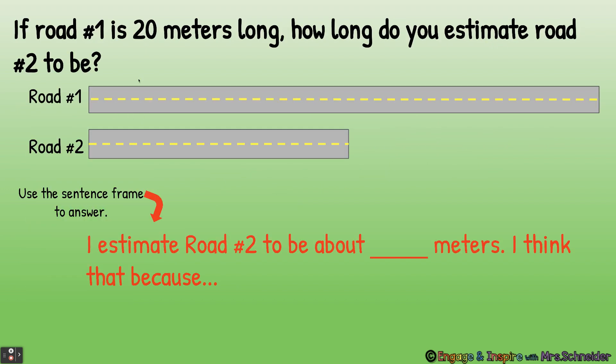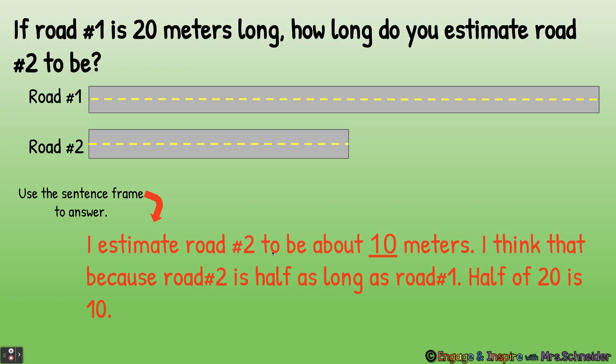If road number one is 20 meters long, how long do you estimate road number two to be? Now would be a good time to pause and give an estimate. I estimate road number two to be about 10 meters, because road number two is half as long as road number one, and half of 20 is 10. So if road number one is 20 meters and road number two is half as long, we can estimate road number two is 10 meters.